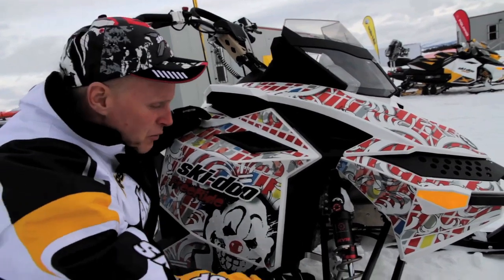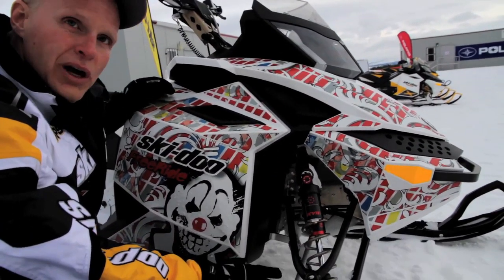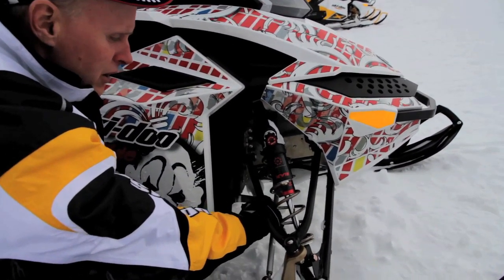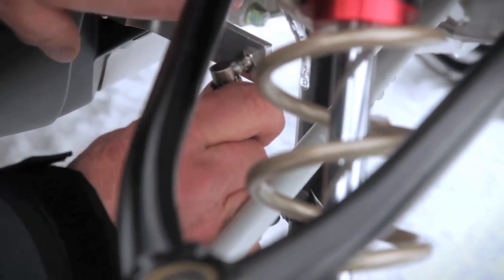The Freeride also comes with a quick disconnect sway bar. So you can ride it all the way up the trails with very good control and great cornering. When you get to where you're going to play in the powder snow, disconnect the sway bar, put that piece in your pocket, and ride it on the snow all day long. Then get back on the trail to go home, reconnect it, and you've got good trail performance all the way back down to the trailer.